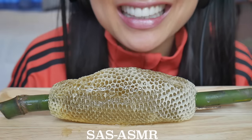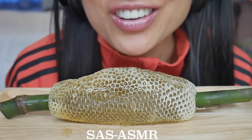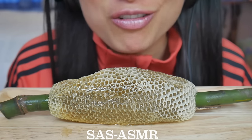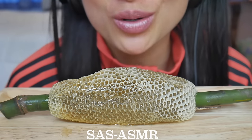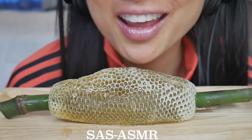Hi guys! I know I've done a few no-talking raw honeycomb videos before, so I think it's only fair this time I do a talking one.